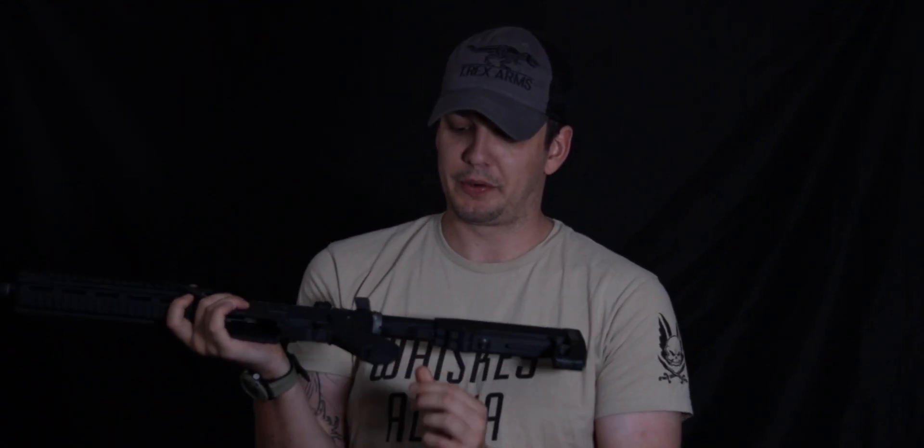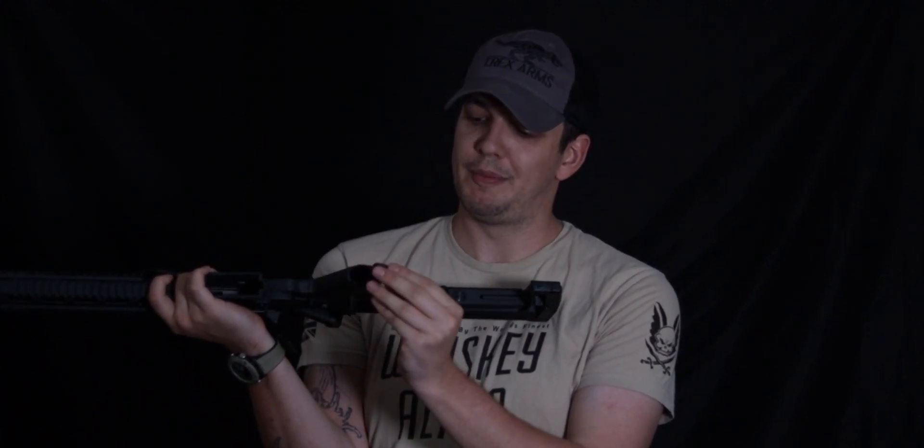We've got an ambidextrous fire selector, one on the left and one on the right. And an ambidextrous charging handle, which is fantastic for people like me given that I am a left-handed shooter. The iron sights aren't the only PTS — we've got a PTS enhanced polymer grip with storage in the bottom for extra batteries or whatever you want to throw in there.